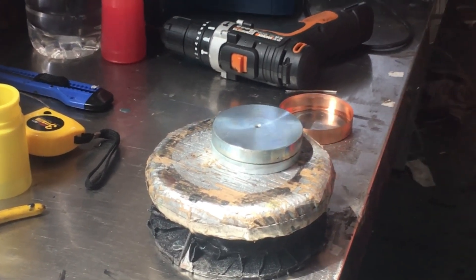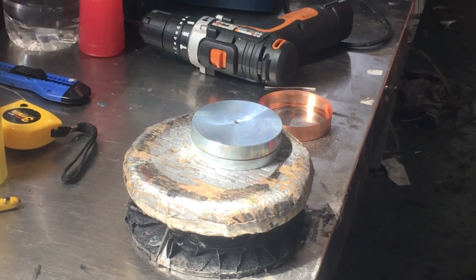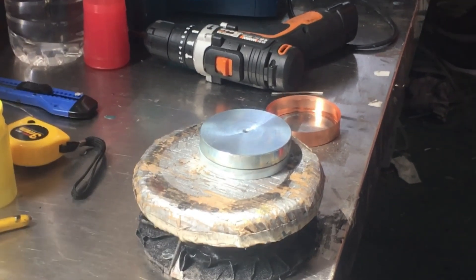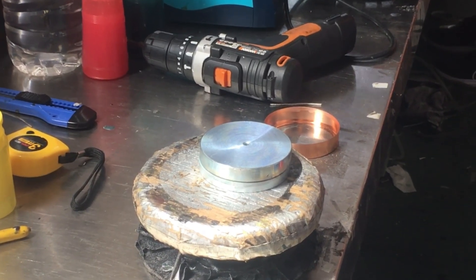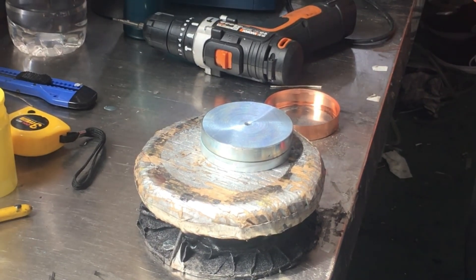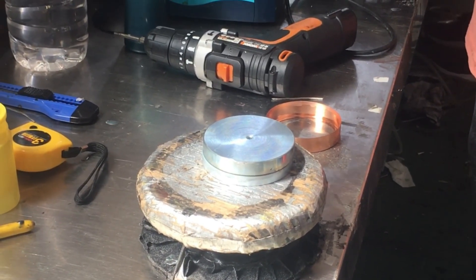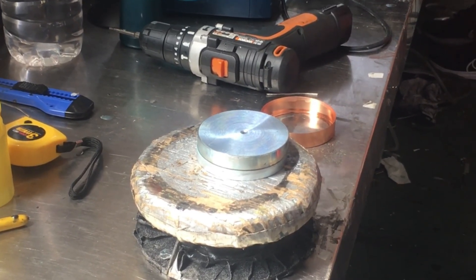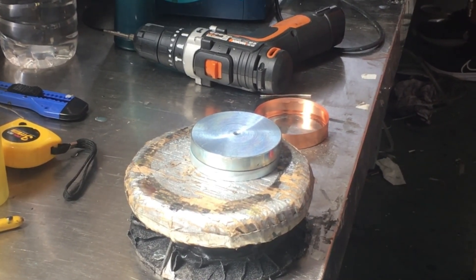The voice coil is a coil wound on the frame. It is connected to the vibrating membrane and interacts with the magnetic field. As the audio signal passes through the voice coil, it interacts with the magnetic field and generates vibration. The diaphragm is the component in speakers that produces sound. It is usually made of thin film material. When the voice coil is subjected to current, it vibrates, creating compressed air waves that create sound.